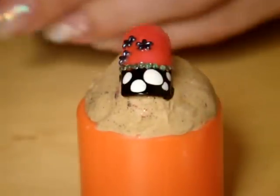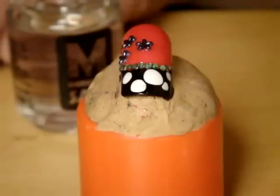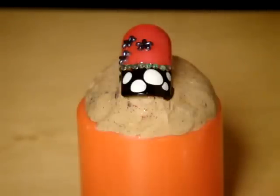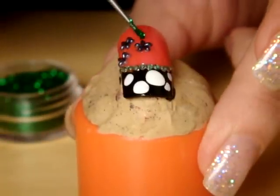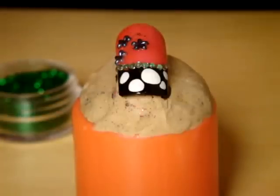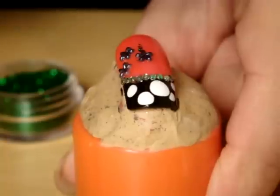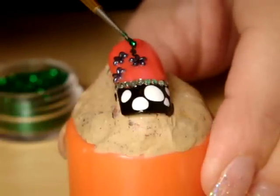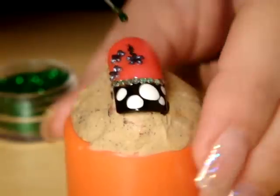Now I've got some green sparkles and I'm going to use a dotting tool to apply them. What I'm going to do is apply colorless nail polish on some surface — doesn't matter which one — then take some sparkles and put them on. Basically we're drawing the leaves: I mix the sparkles with the colorless nail polish, and this way I create those leaves. It's really easy to do but it looks really cool.